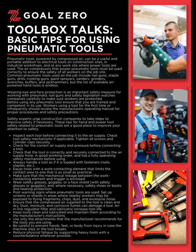Post warning signs where pneumatic tools are used. Set up screens or shields in areas where nearby workers may be exposed to flying fragments, chips, dust, and excessive noise. Ensure that the compressed air supplied to the tool is clean and dry. Dust, moisture, and corrosive fumes can damage a tool.